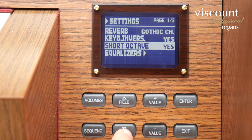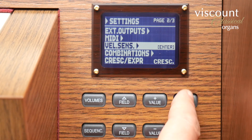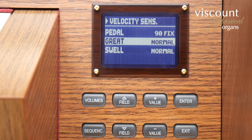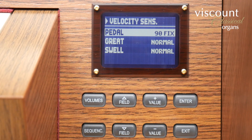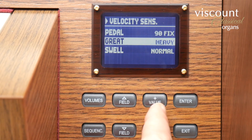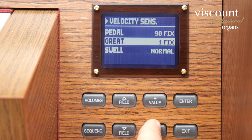Further down the settings menu, velocity sensitivity enables me to change the way in which the instrument responds to the speed with which a key is pressed. As you can see it can be adjusted differently for each manual and pedals. With the pedals normally set to the fixed velocity value shown, you can change that but pedals aren't usually velocity sensitive. The manuals can additionally be set to heavy, normal and light settings or indeed to one of a number of fixed velocities.